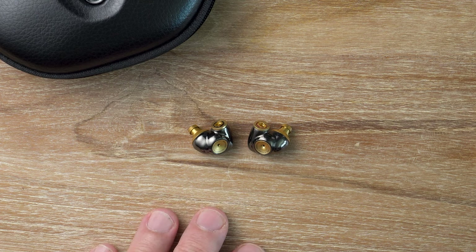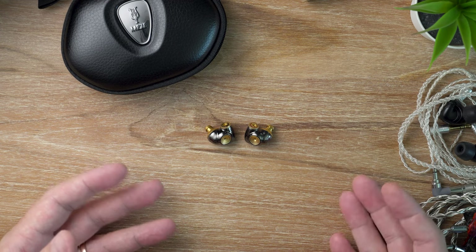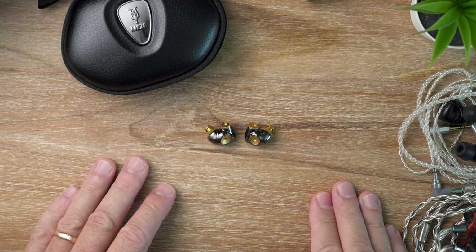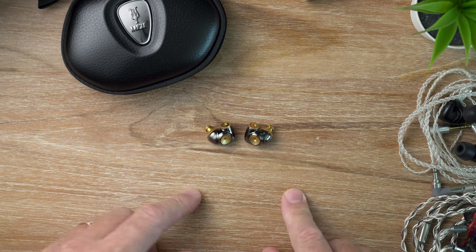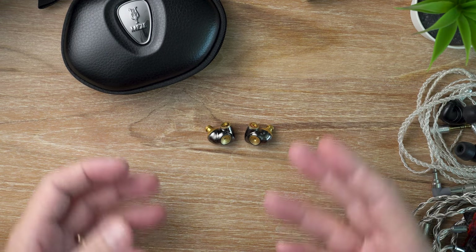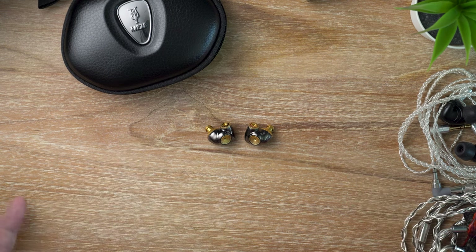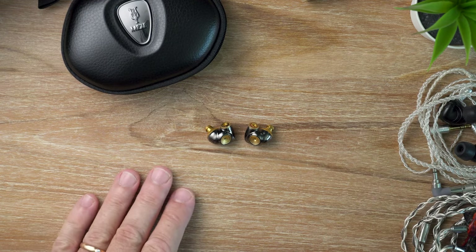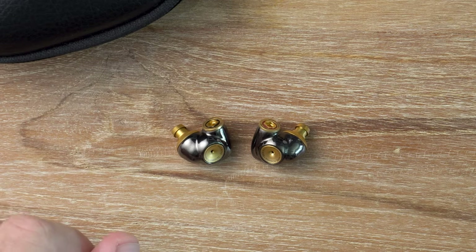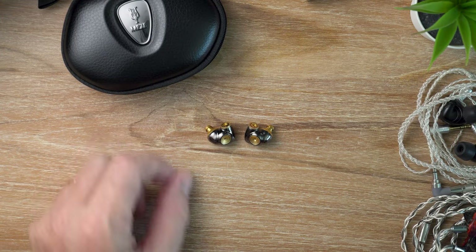In terms of the sound, the ADVAR has a fairly balanced presentation with a robust and upfront sound. It's a style that's refreshing in the current landscape dominated by anemic mid-bass and hollow lower mids. On the contrary, the ADVAR goes out of its way to draw you into the music with its emotive and engaging delivery. The end result is an alluring, warm yet energetic and spacious sound that perfectly embodies the idea of musical expression.